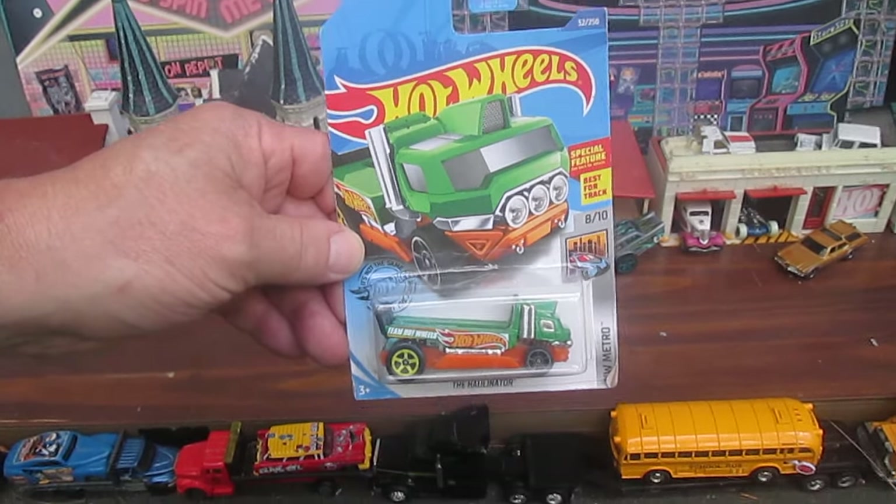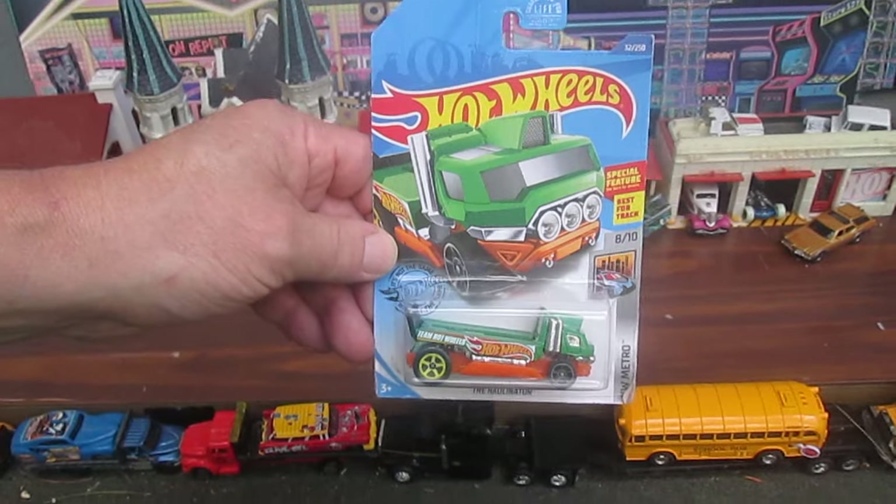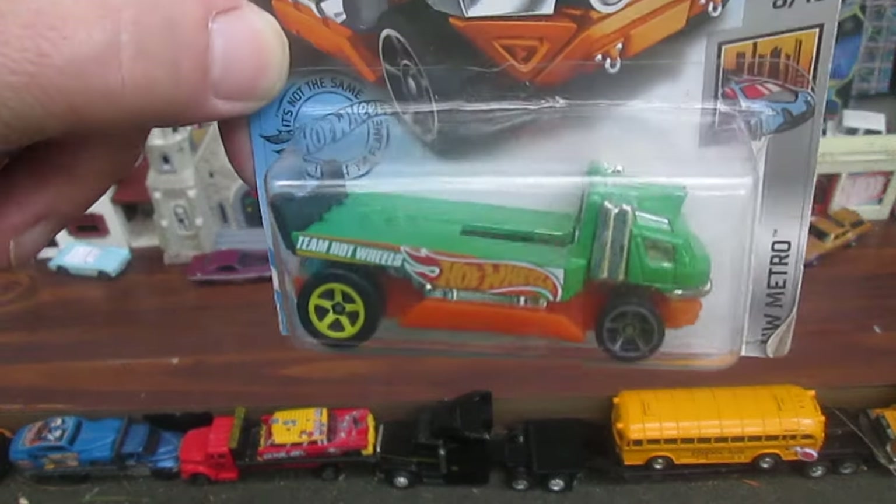Hello and welcome to Timmy's 10 again for an unboxing of a brand new Hot Wheels. I've opened up the Hollinator before, but never the green.